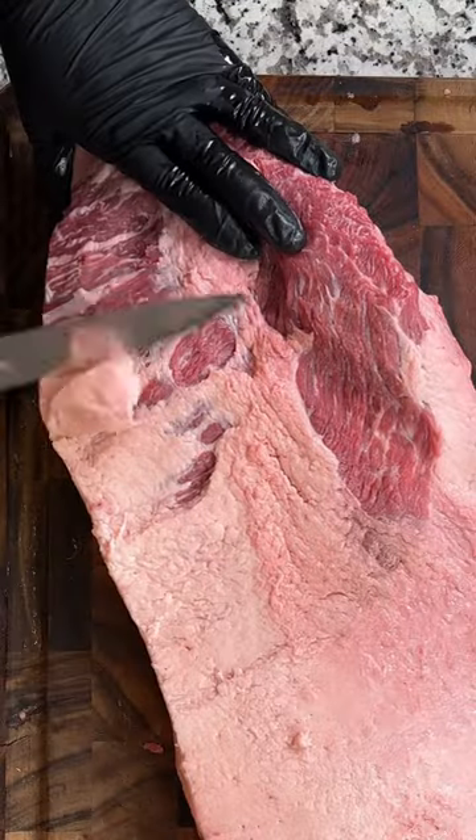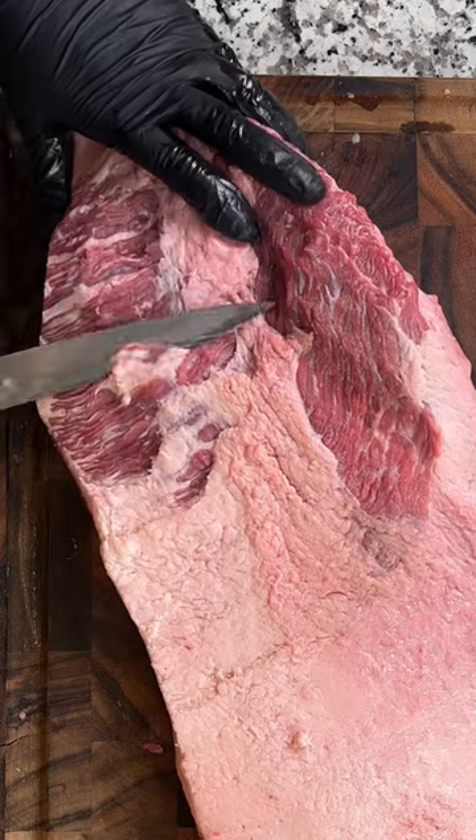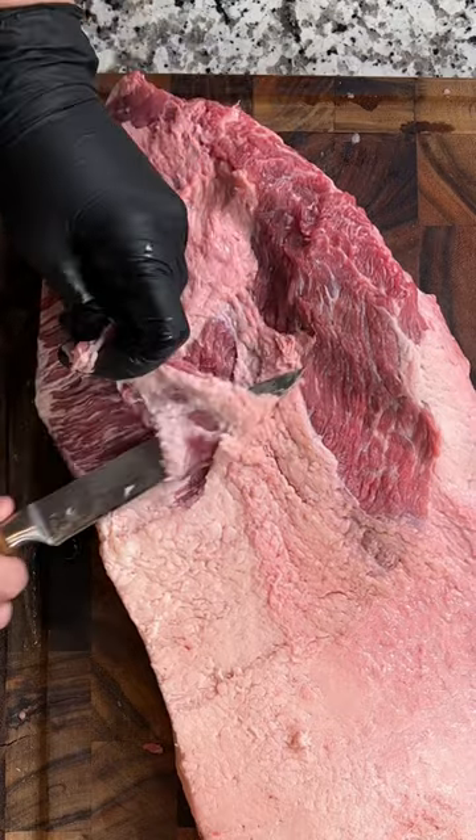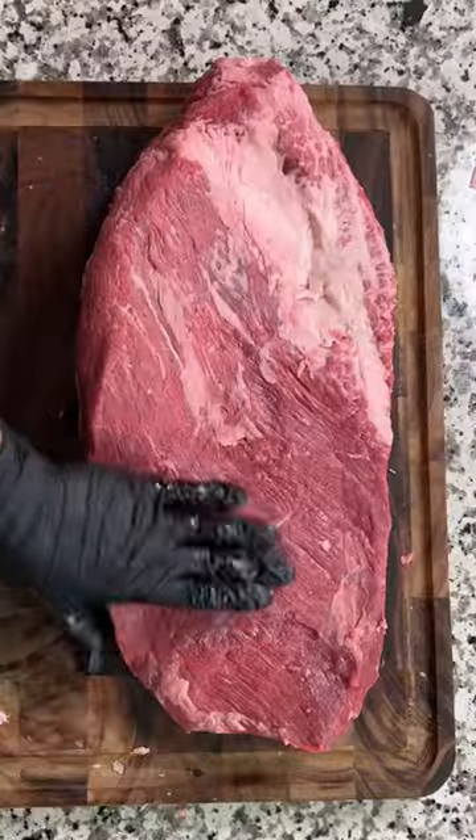On the point I take off most of the fat cap. The point has a ton of fat in it and it just doesn't need that fat cap there to protect it like the flat does. Then I flip it back over, clean up any little spots I don't like, and boom — it's ready to smoke.